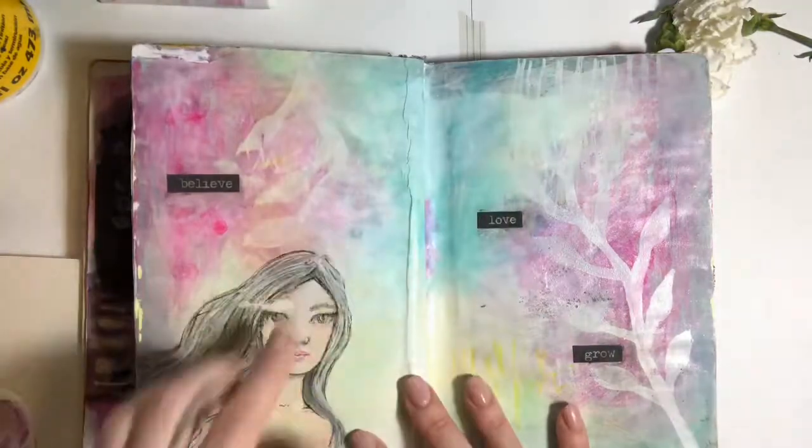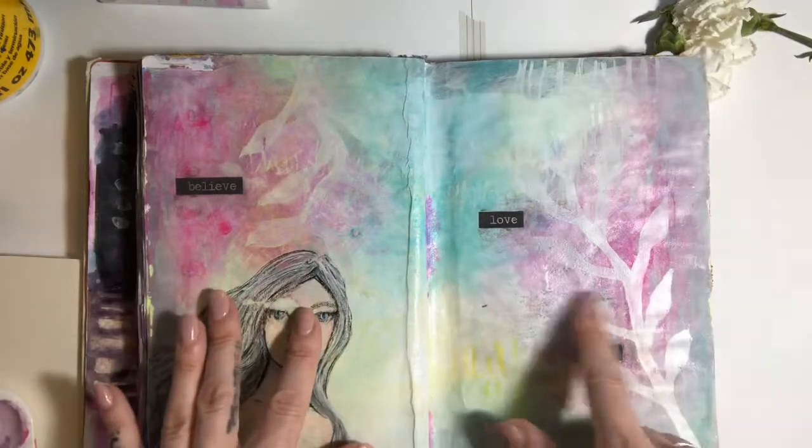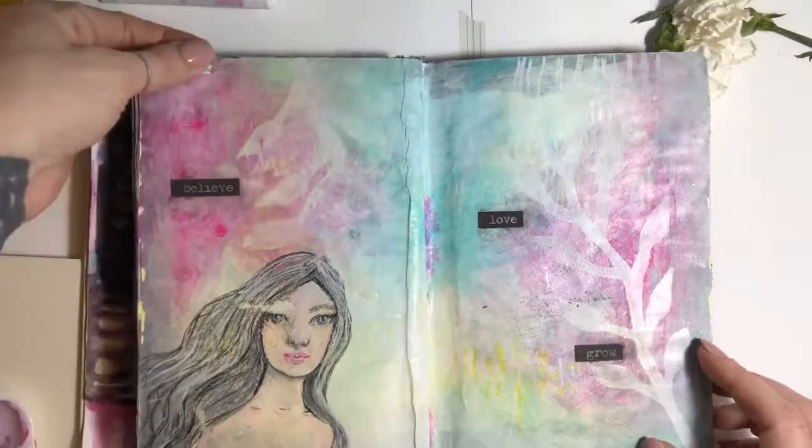This page got ruined because of wax crayon, and so I applied heat on the other side, which kind of made it go away in the clip here.